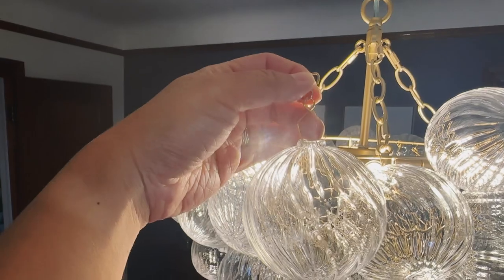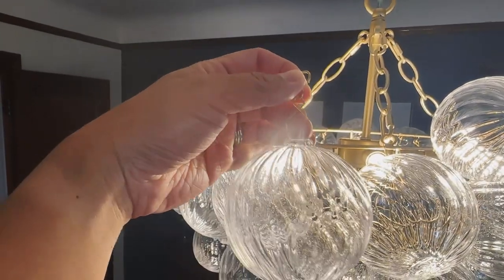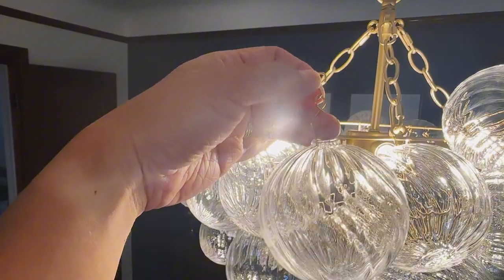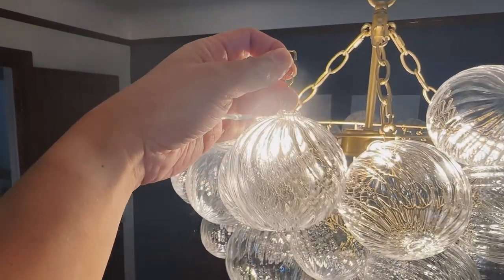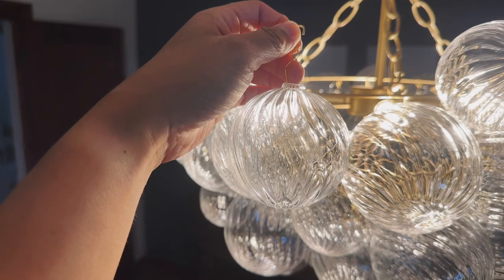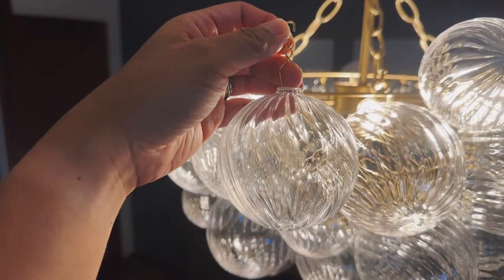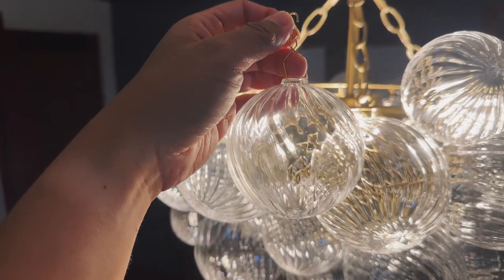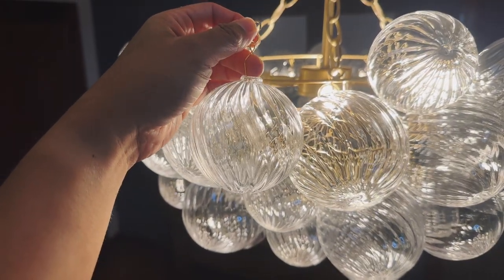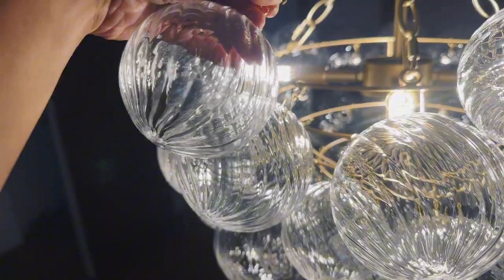I took one off — the gold piece right here is actually two parts, so you put the one attached to the ball and then hook it onto the other hook. I did break one of these balls when I was putting this together, so you want to be careful. Make sure you put some kind of soft landing — if you're putting it over your dining table, you might want to put a comforter underneath in case you drop one.